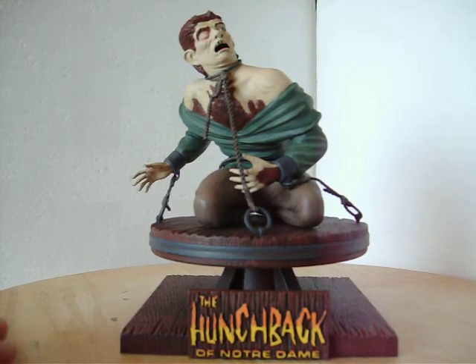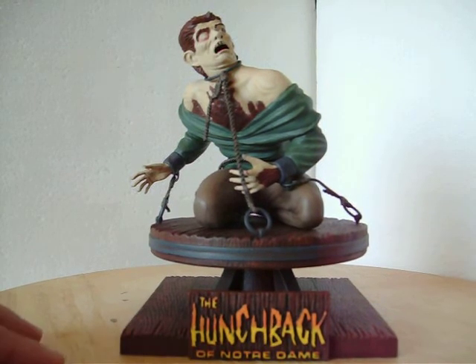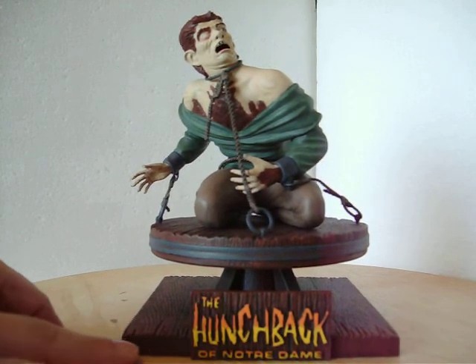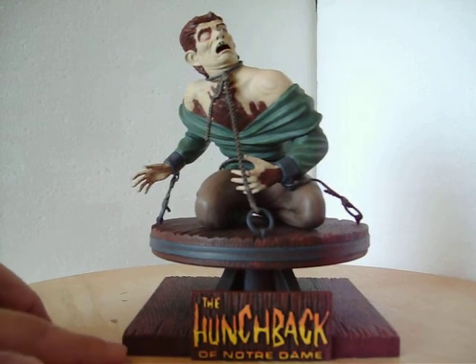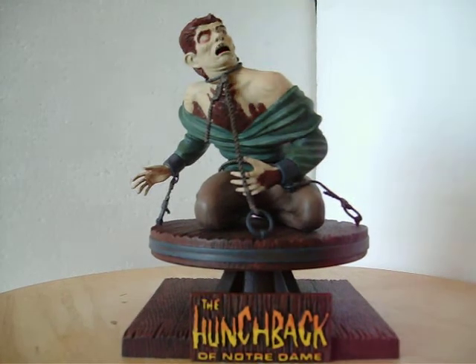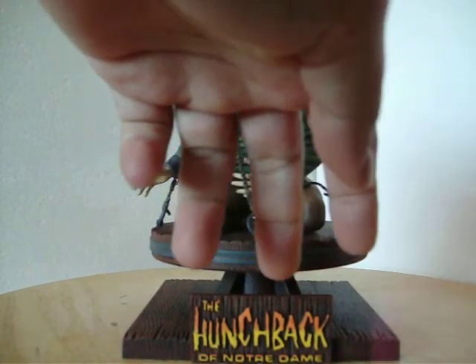I need to mention that it comes with two nameplate options. The first one goes flush with the wood here — it's not very tall and it just says 'The Hunchback of Notre Dame.' I chose the second one because it was bigger, easier to see, and easier to work with with the paint.